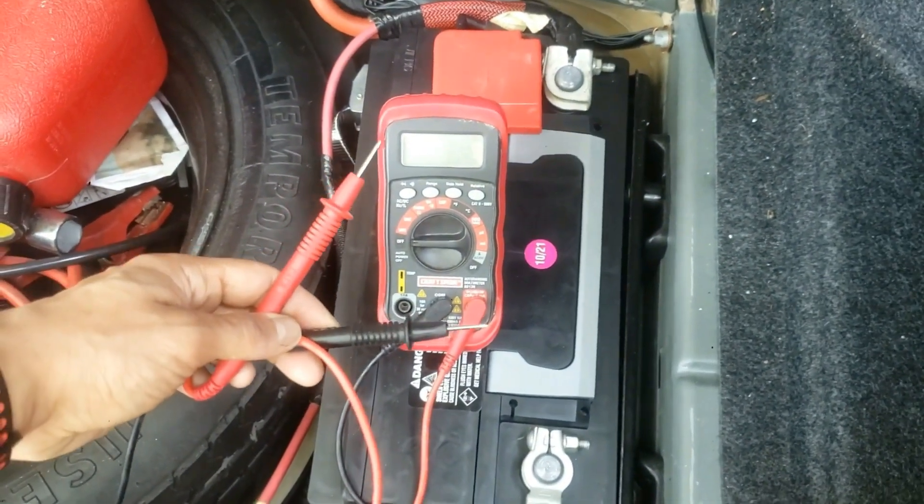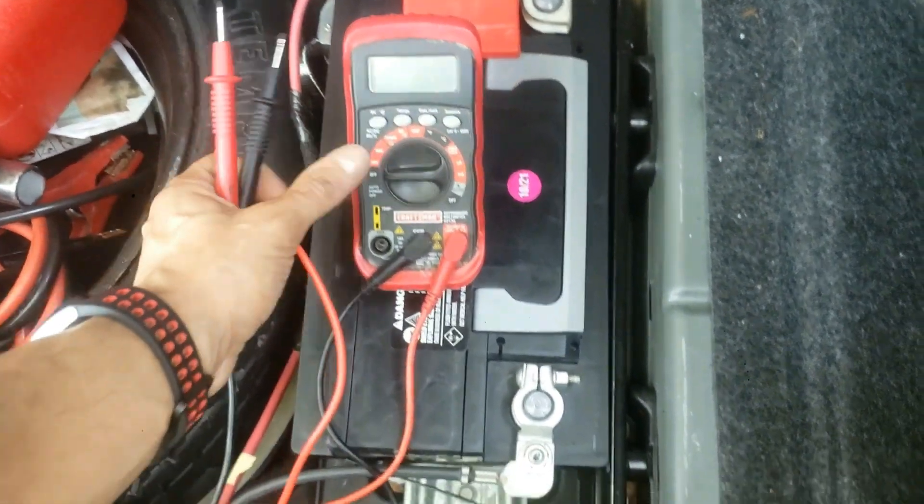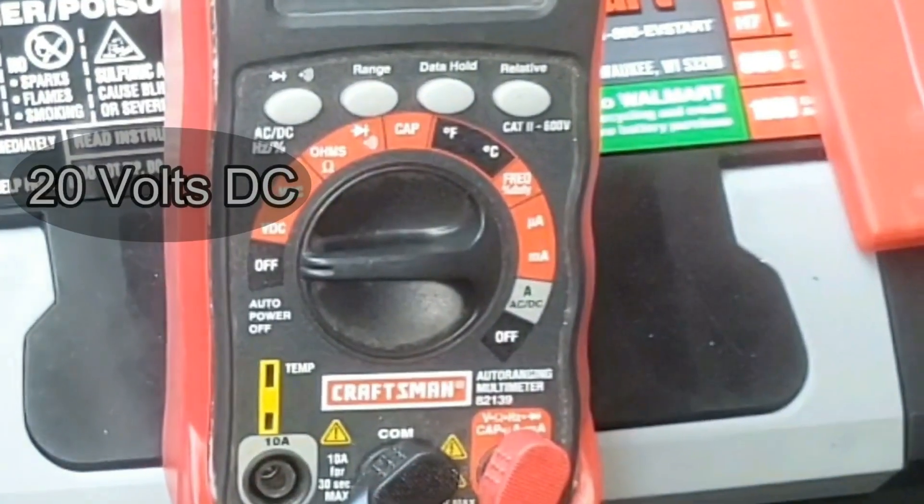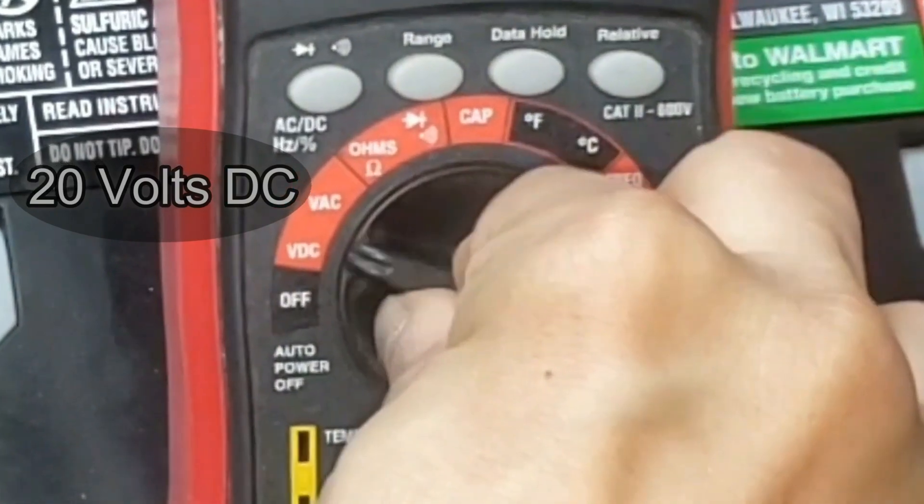Quickly test your lead-acid battery. This car is cold — in other words, it hasn't been driven all day. So grab a multimeter and set it to DC or 20 volts DC.